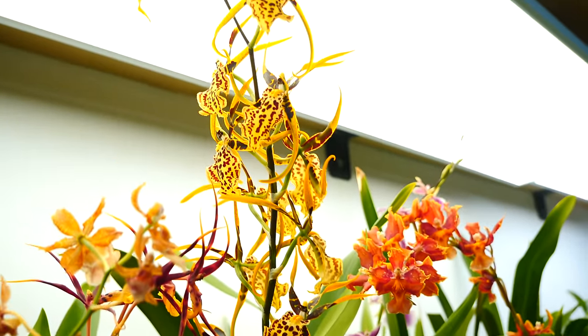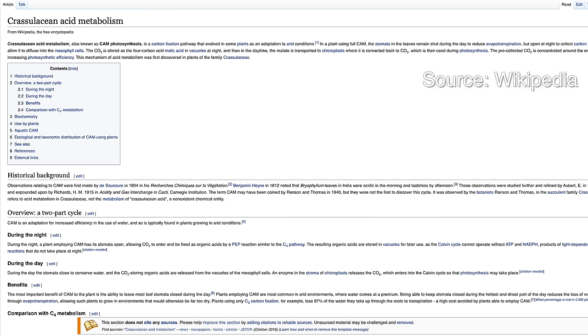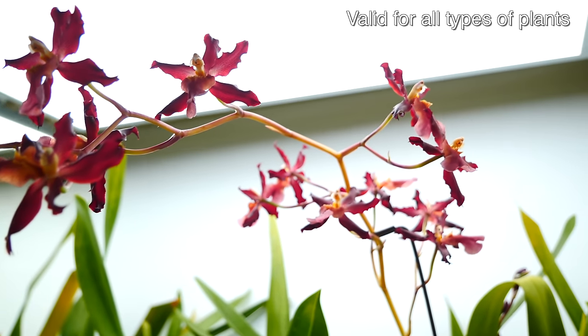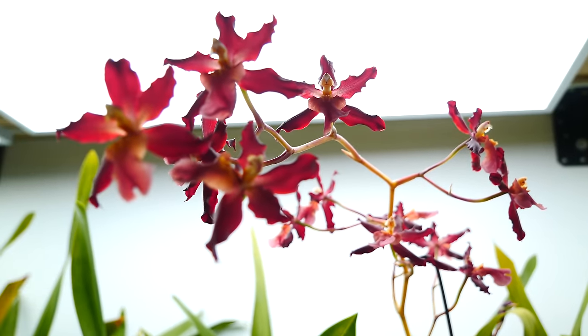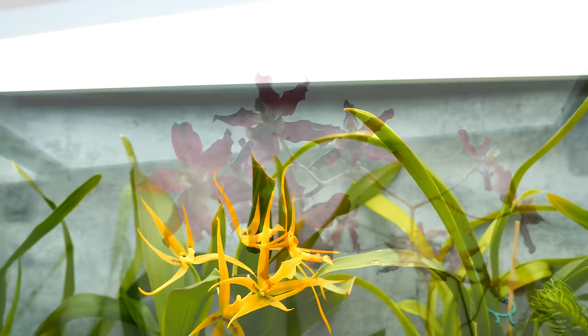Especially with epiphytic orchids, day and night changes are super important because there is a group of orchids we call CAM plants, which adjust the way they photosynthesize depending on light variation. Without having day and night changes, the orchids will not know when it is time to pick up oxygen or CO2 from the air, when it's time to open their stomatas, or when it's time to regulate their breathing — and in the end they will stress and tire themselves and not perform to their best. If you were ever tempted to keep the lights on just for orchids to grow faster, don't.